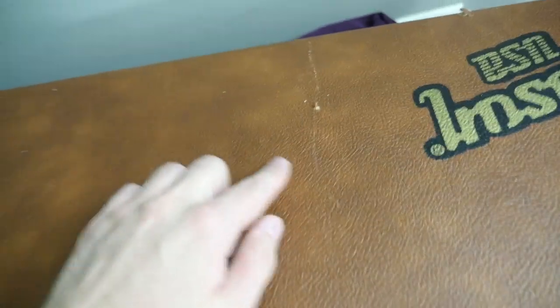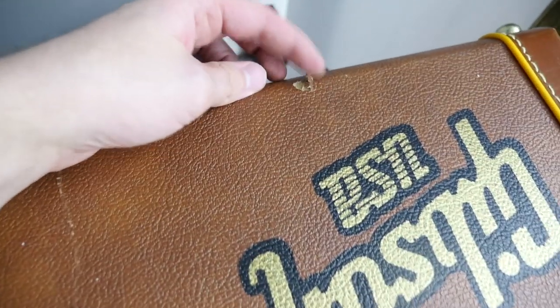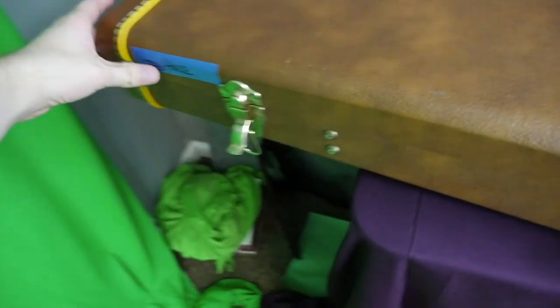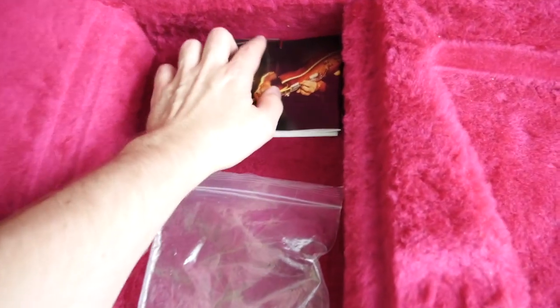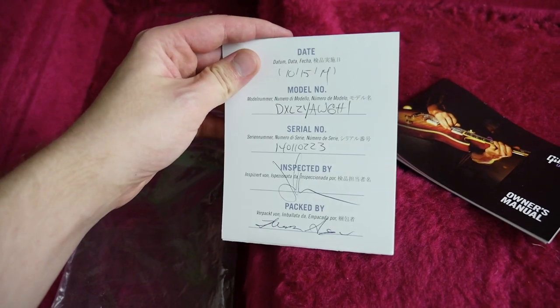This Explorer still retains its original Gibson USA case. I would say for the most part it's in pretty good shape, but you do have a few scuffs and tears in the Tolex — a few here, with the biggest ones being this scratch mark right there and especially right there. But as long as your handle's there and all three of your latches are present, you're good to go. The interior I would say is a pink color — it's got good heel support and kind of a huge neck rest, as Explorers do. Inside the compartment, you have the two Allen keys for adjusting the locking bridge, the owner's manual, and the inspected-by checklist.